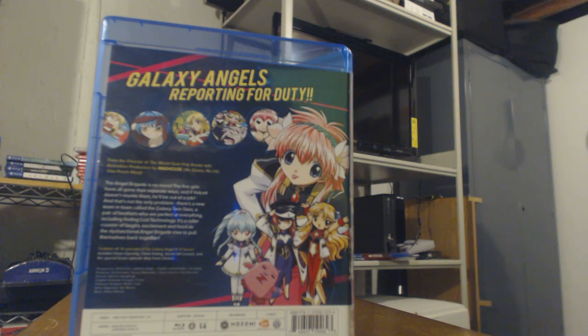This anime is like your feel-good kind of comedy anime. Let's go ahead and read what the box art says: 'The Angel Brigade is no more. The five girls have all gone their separate ways, and if Volkot doesn't reunite them, he'll be out of a job. And that's not the only problem. There's a new team in town called the Galaxy Twin Stars — a pair of brothers who are perfect at everything, including finding lost technology. It is a rollercoaster of laughs, excitement, and food as the dysfunctional Angel Brigade tries to pull themselves back together.' Special features include clean opening, clean ending, special GA concert, and the special bonus episode Very Fried.